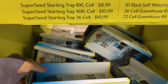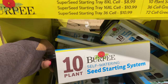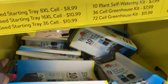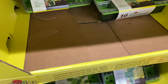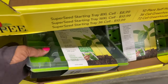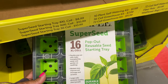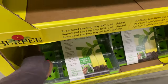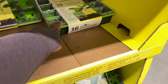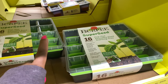Down here they have a self-watering seed starting system for 10 plants. And here they have the reusable flexible seed starter — you get 16 XL cell pop-out reusable seed starting trays. That's convenient — I love the pop-out feature. If I ever did a seed starter, it would definitely be that.